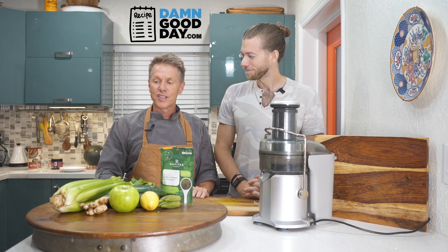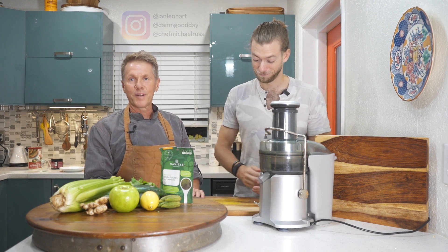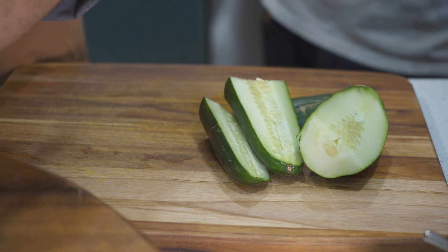Starting off with some celery, cucumbers, green apples, ginger, spinach, okra hiding behind there, and also some wheatgrass. Let's chop it up and get it going. Working with the juicer requires prepping your ingredients to be easily put into the juicer.